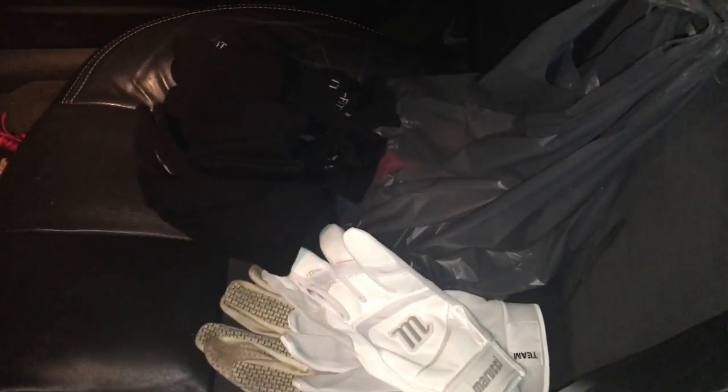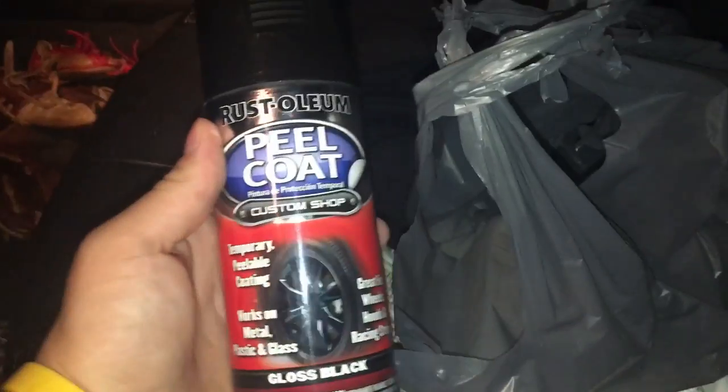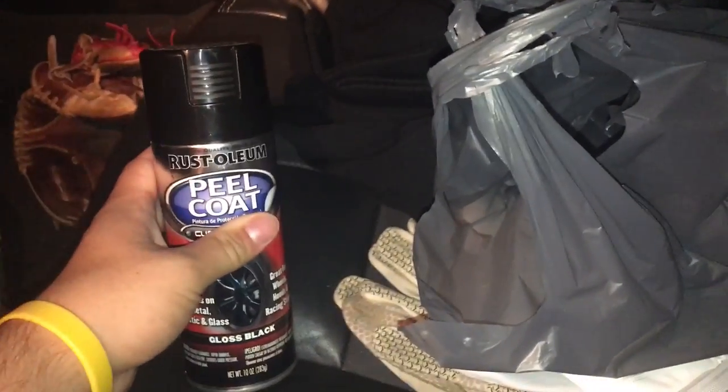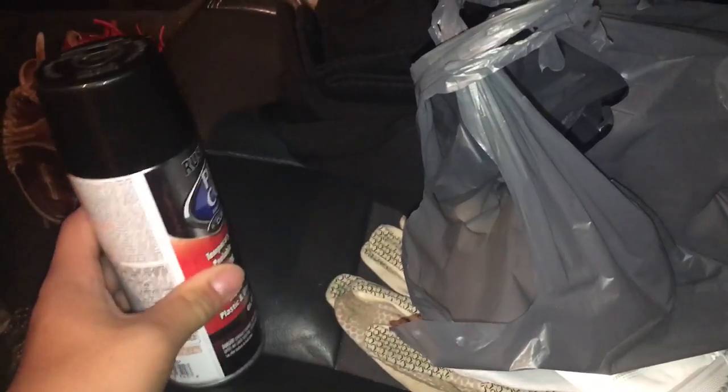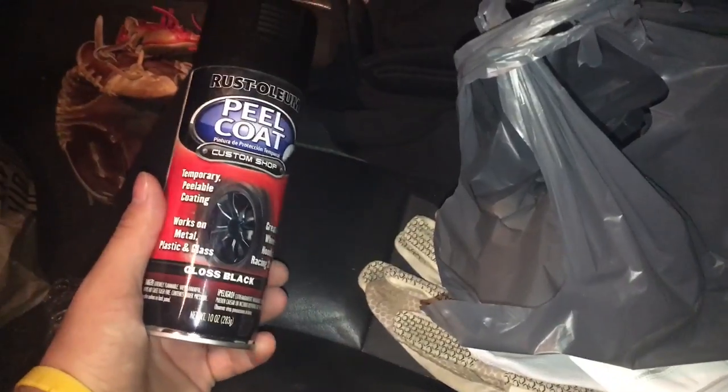I bet you guys thought this was going to be for my glove, but it's not — that's coming soon. In here I got a Rust-Oleum peel coat. This isn't for my rims, it's for my GXP logos and my Pontiac logos. I want to black them out.